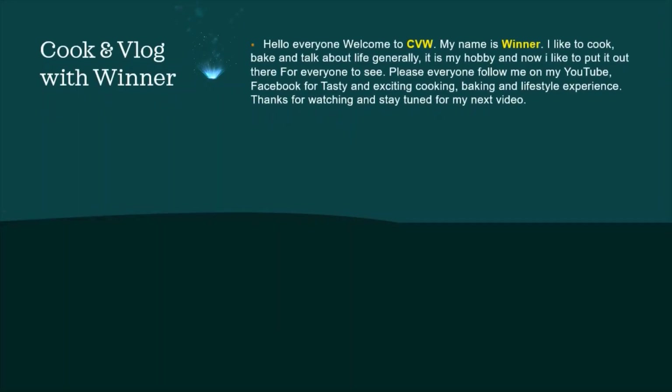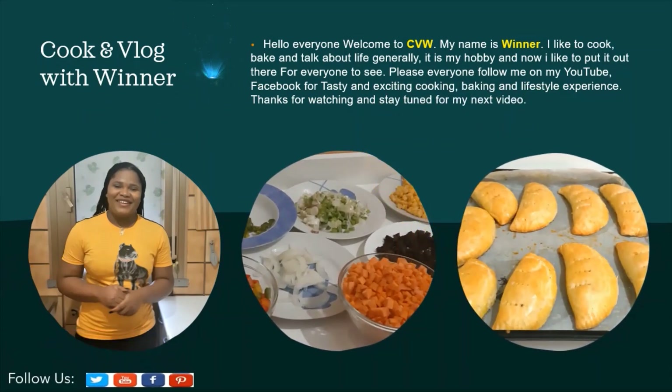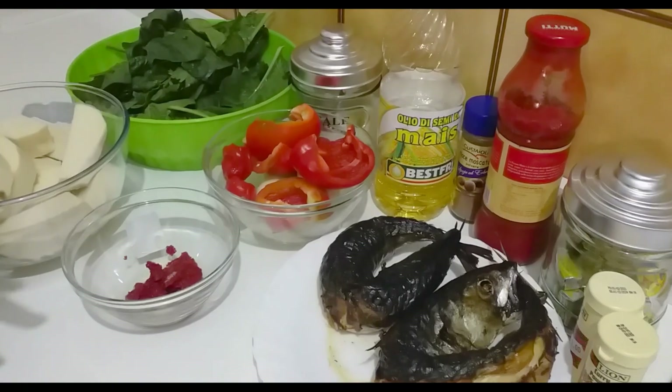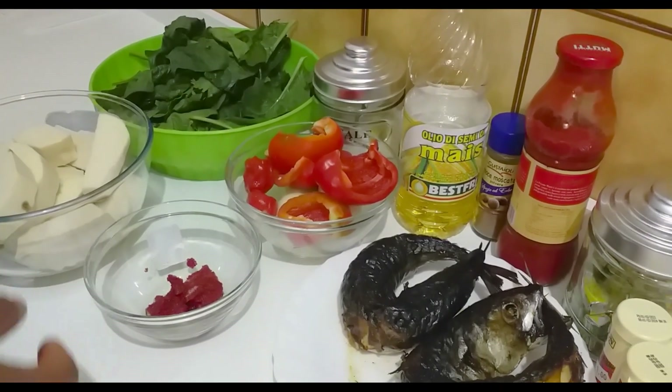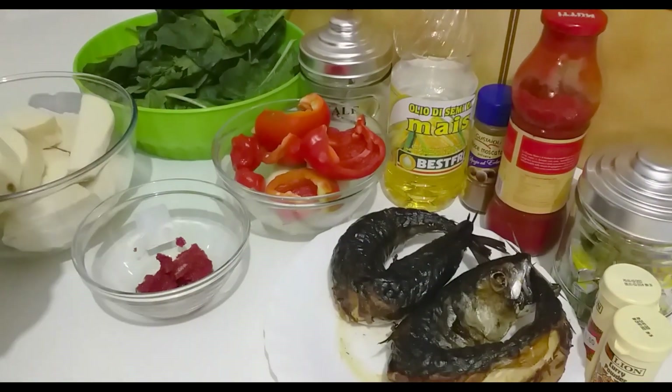Hello guys, welcome back to my YouTube channel. These are all the ingredients I'll be using to cook my yam and the fish vegetable sauce.